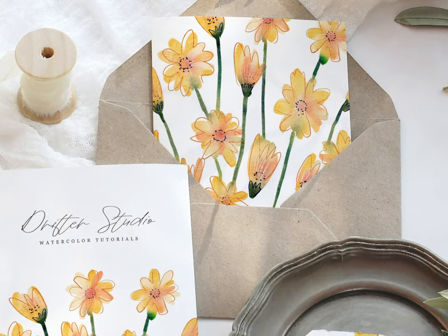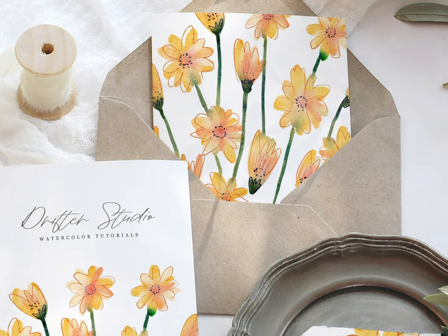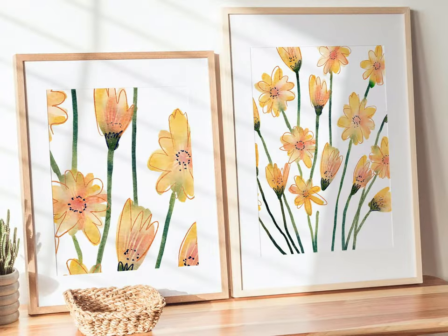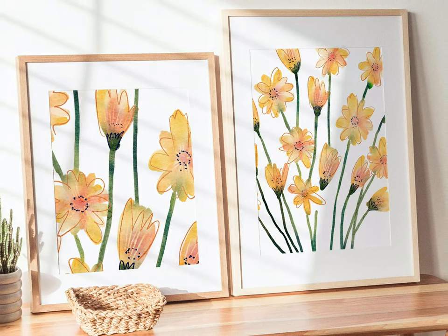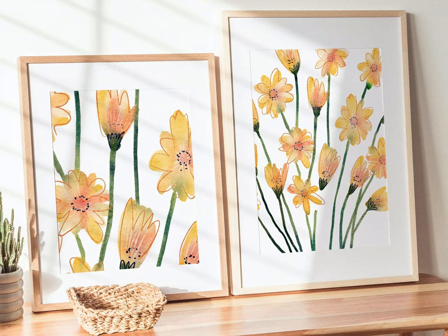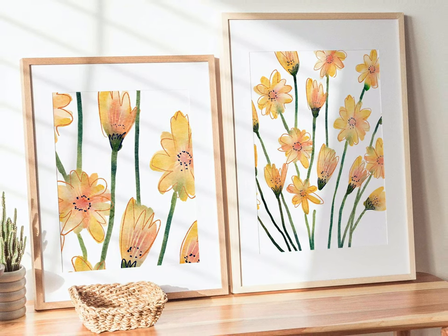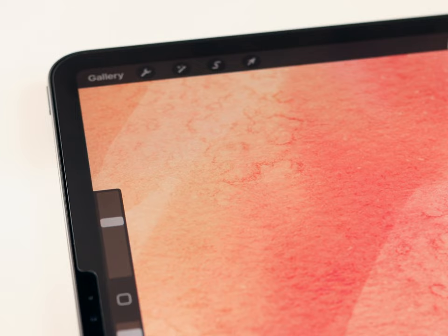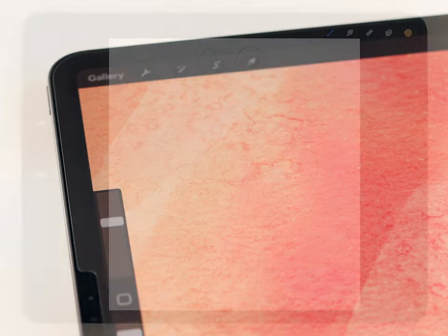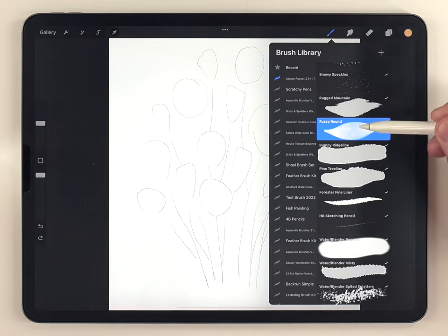In today's video we're going to cover a technique for painting loose, energetic florals. This is a super easy and relaxing method of painting, and it's also a great chance to show off a handy blending trick for getting a wet-on-wet watercolor effect. The watercolor texture you see here is mostly coming from the background paper texture.